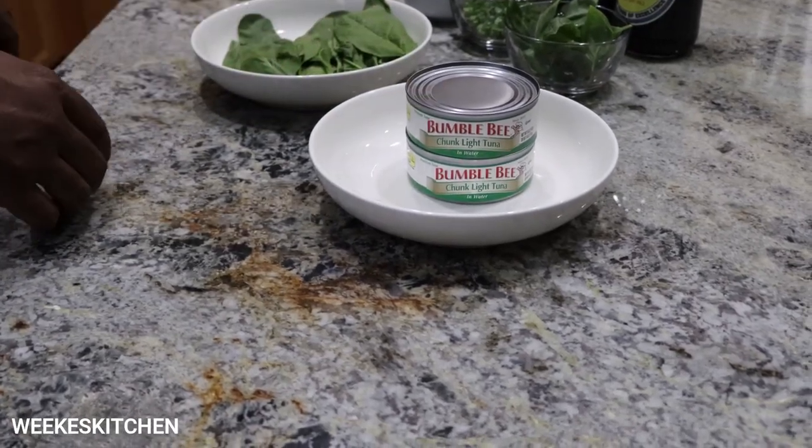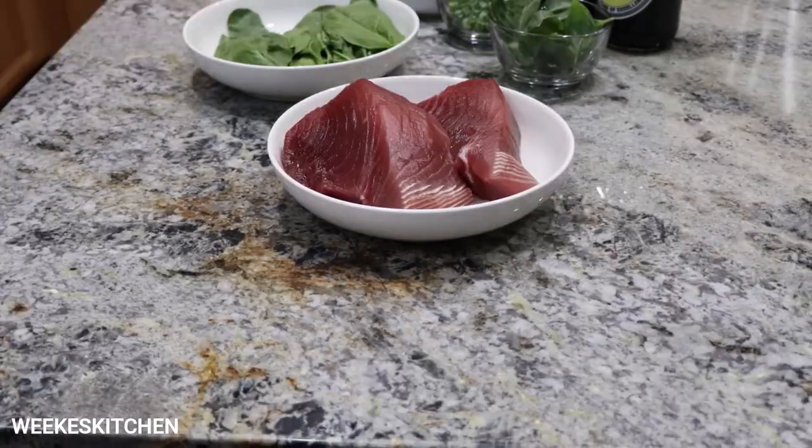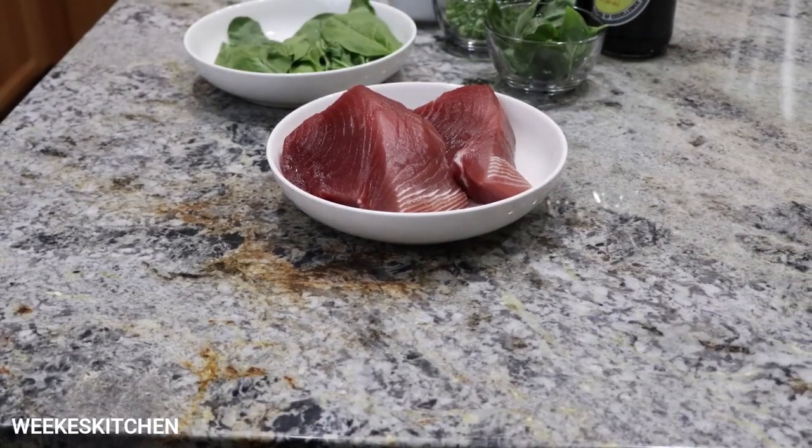I said tuna steak, not tuna fish. I'll fix that. That's more like it.